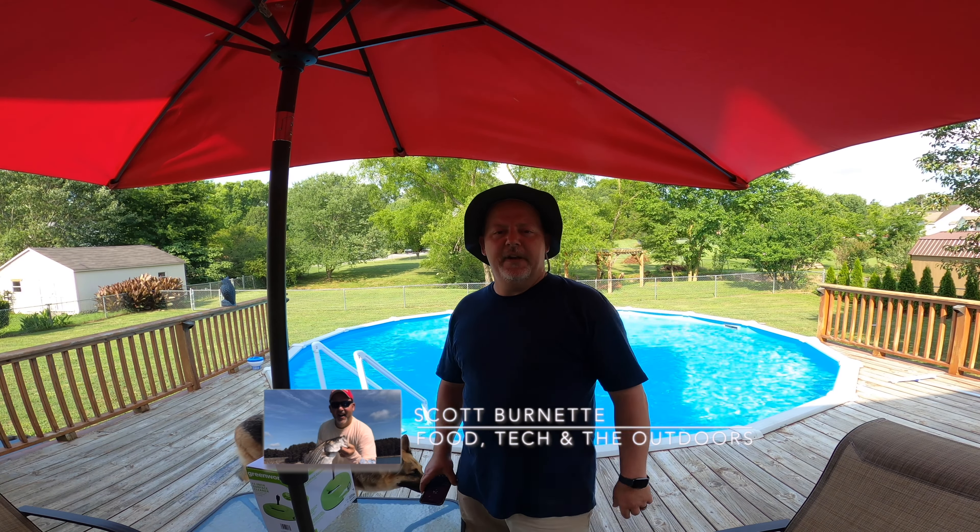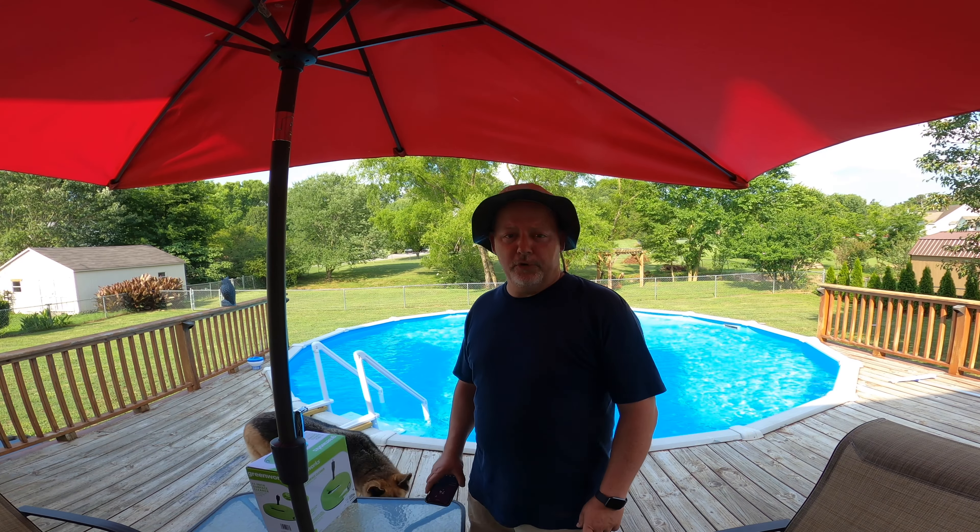Hey everybody, it's Scott Bernett here. Welcome back to the channel, welcome back to another video. Welcome to steamy, balmy, hot as heck Georgia.